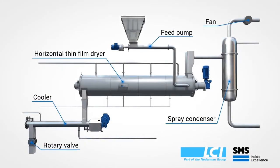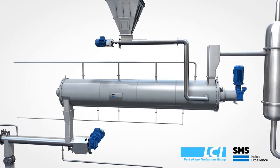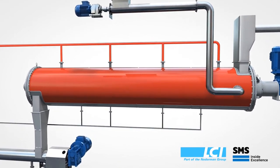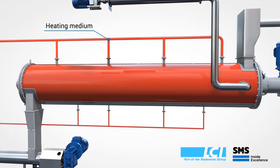The thin film dryer is an indirect dryer taking either steam, thermal oil, or hot water as its heating medium. This medium is placed on the external heating jacket around the circumference of the dryer.